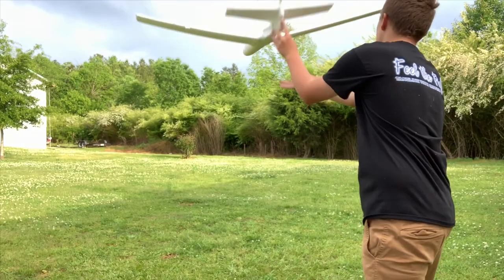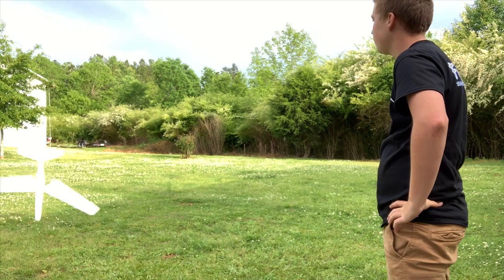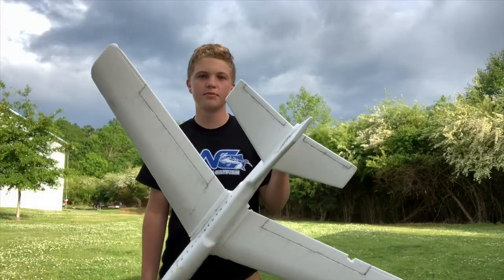Sometimes. Sometimes this plane will fly good just like this. Lands pretty good too.